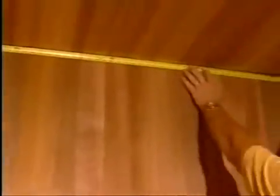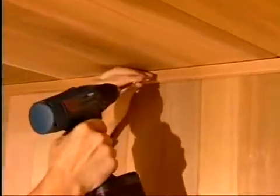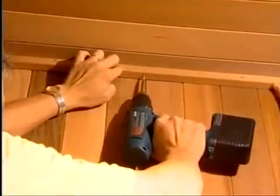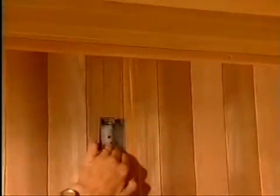Next, measure and cut the moldings for the back of the wall and install with the screws provided. Fasten the moldings to both the wall and the ceiling. All pieces are pre-drilled for your convenience. Follow the same procedure with the left and right moldings. Do not install the front ceiling moldings at this time.